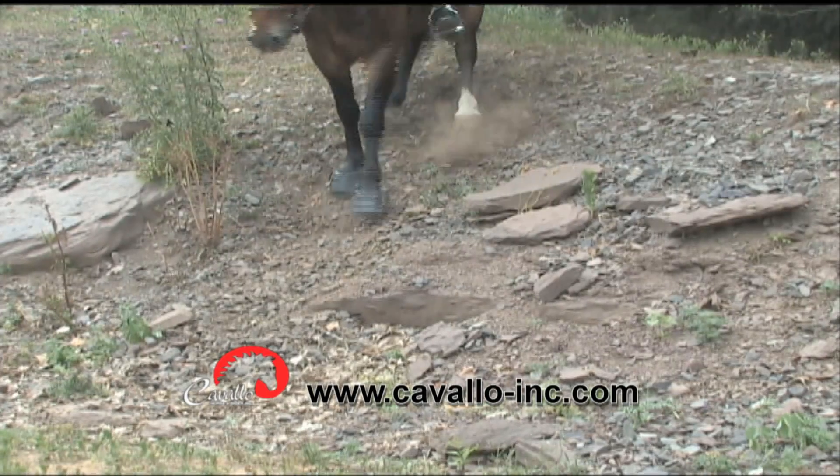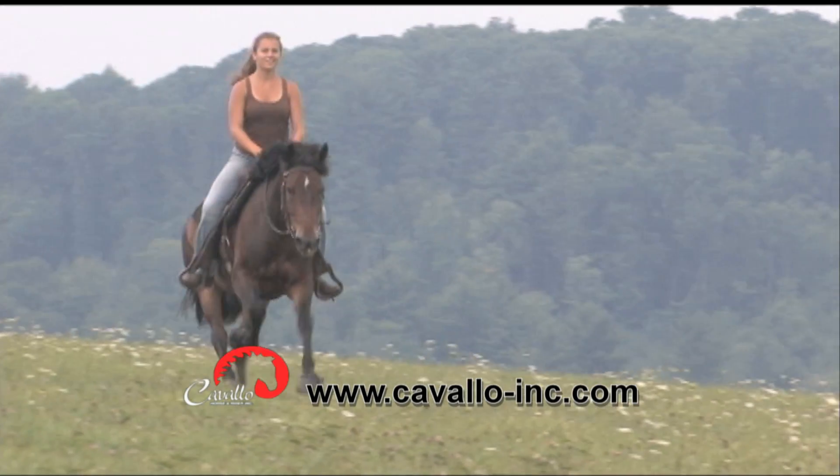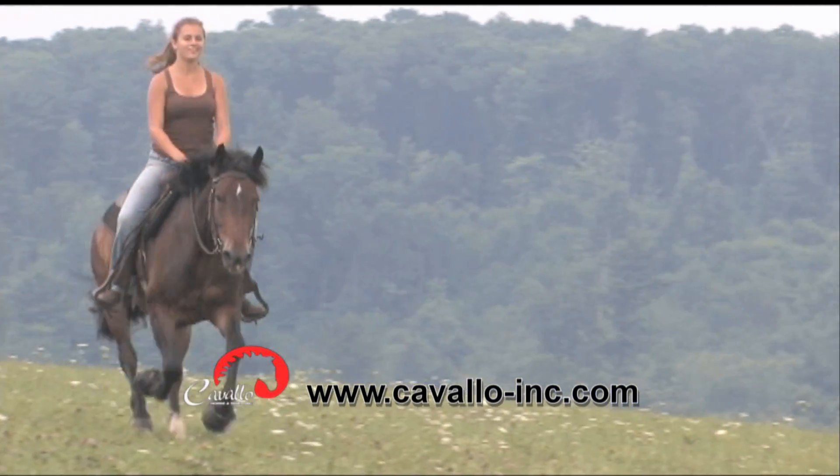Cavallo hoof boots provide all-terrain hoof protection for the barefoot horse. They are lightweight, durable, and best of all, easy to put on.